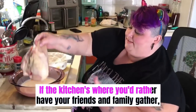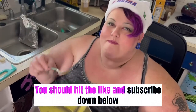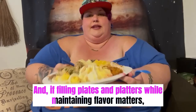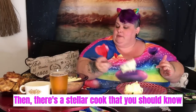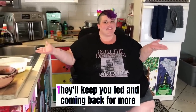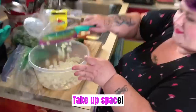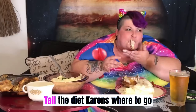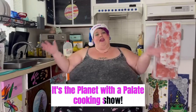If the kitchen's where you'd rather have your friends and family gather, you should hit the like and subscribe down below. And if filling plates and platters while maintaining flavor matters, then there's a stellar cook that you should know. It's Rain the Planet with a Palette — they'll keep you fed and coming back for more. Come on, take up space, Rain will make a tasty plate and tell the diet Karens where to go. It's the Planet with the Palette cooking show.